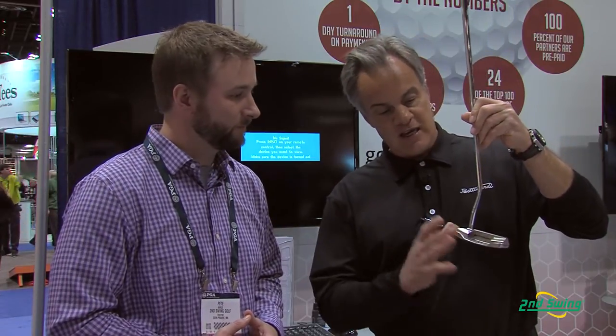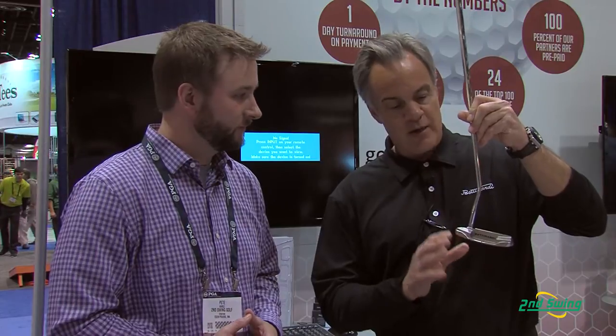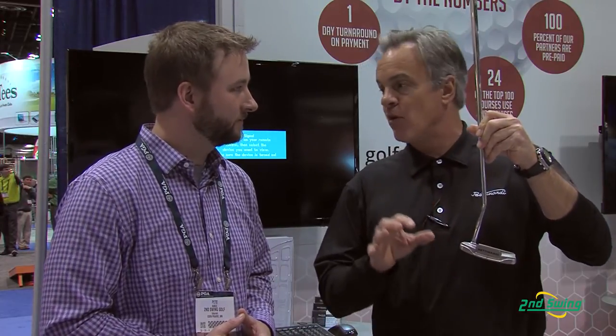Signature Series — near and dear to my heart. It has my signature on the sole of the putter. This happens to be a Signature Series 7. This putter was designed as a heel-toe style putter, but all my Signature Series putters are milled from a block of double-aged stainless steel — the finest materials that we could find at Bettinardi Golf.